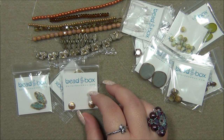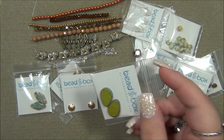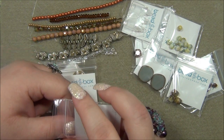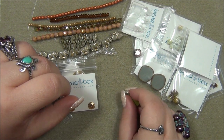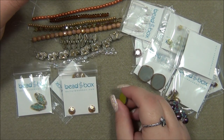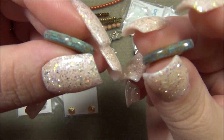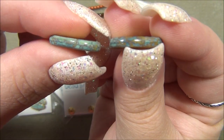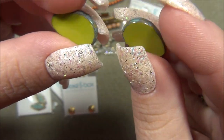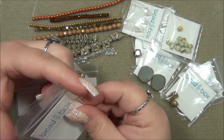Twelve by eighteen millimeter Czech glass table cut drop, Olive with Travertine — I love these. This is a chartreuse color and they're calling it olive, but every time I think of olive I think of a dark green. These are cute. See the travertine — wait, they're calling this travertine but Picasso has blue in it and travertine is more brown. Look at how blue that is on the side. Those are pretty.